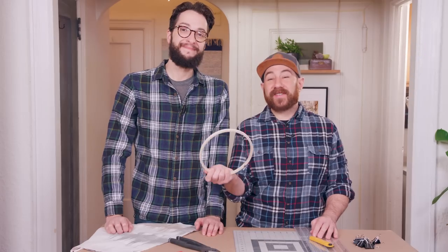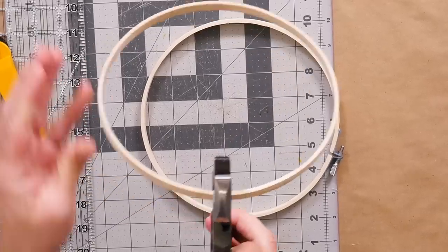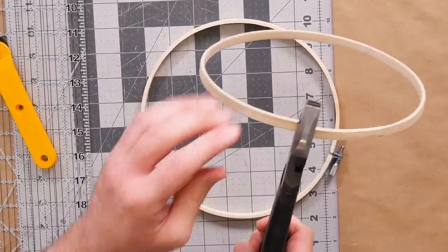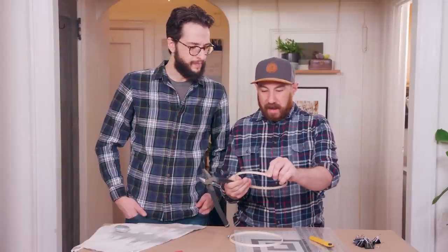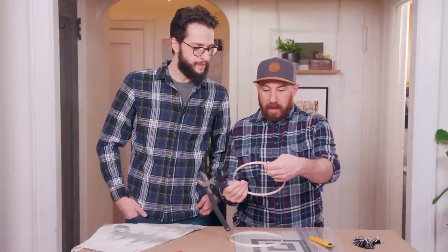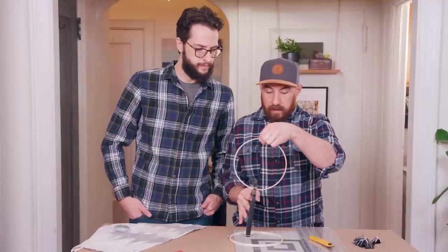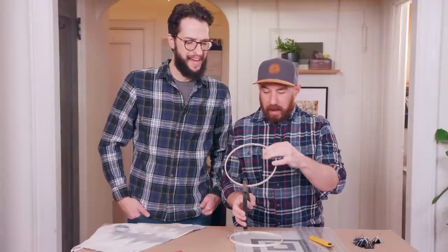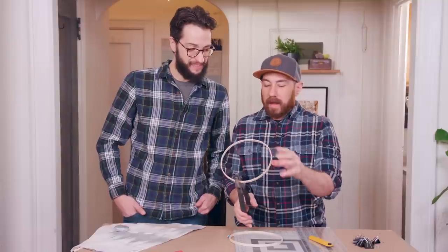So to create our sconce, we're going to use the inner hoop of an embroidery thread. We're going to use some industrial pliers just to give it a snip — like butter. And then we're going to eyeball it and just try to cut directly across. I like to do the old one-eye wink and kind of see, try to line it up the best I can and give it a snip.